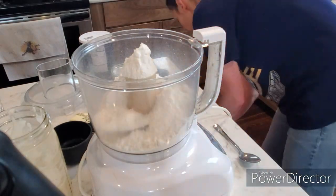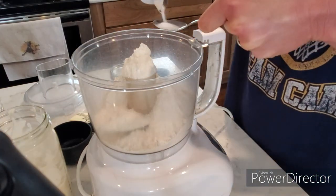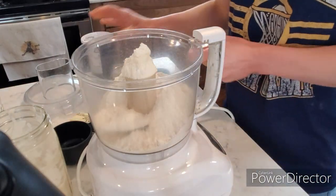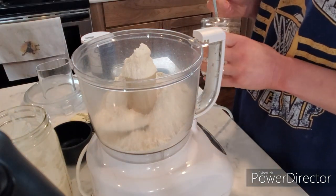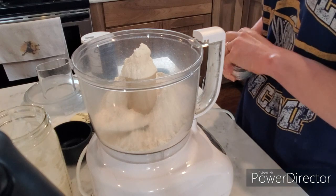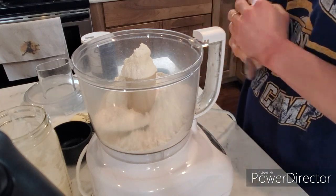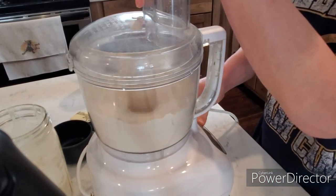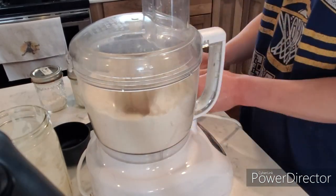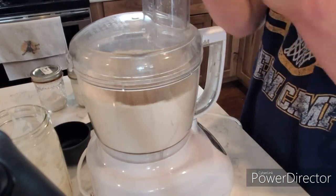Hello everyone, and welcome back to Promote the Goat Homestead, and welcome to the first video in our new kitchen. Just to give you some background if you are new here: we have a Facebook farm page called Chasteen Farms, and on that page I have been posting videos for the last probably two years. I'm just now posting on YouTube. We just moved to our new home about eight months ago, which is why this will be our first video in the new kitchen.